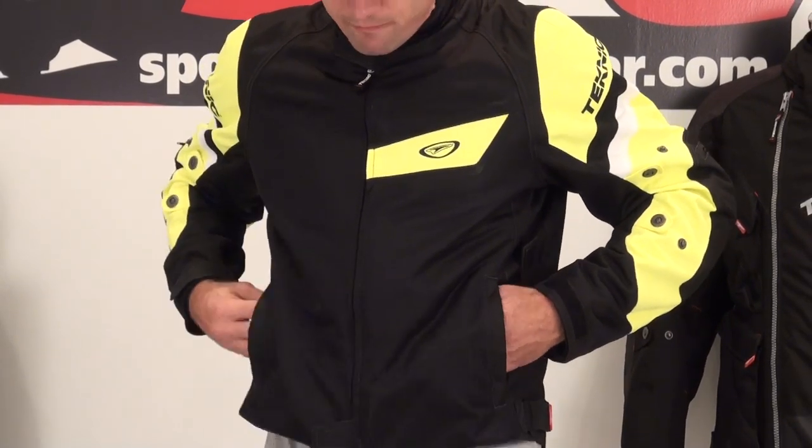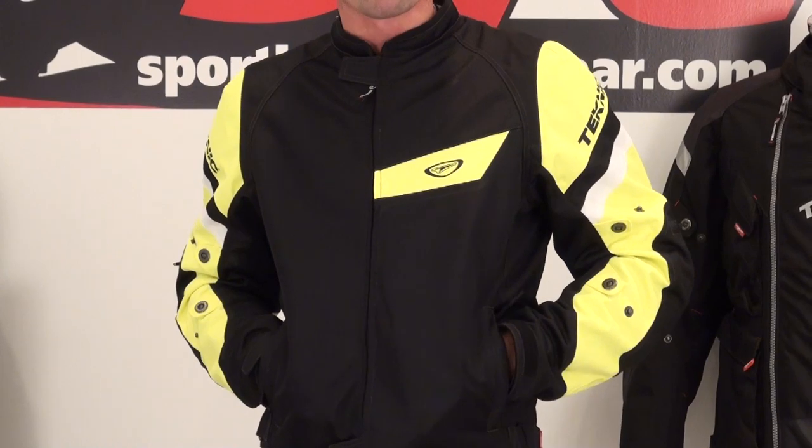Zippered storage pockets here, hand warmer style — they're lined and they feel nice. Stay tuned for the second part of this video where we're going to pull the AquaVent apart and give you a detailed look from the inside out.